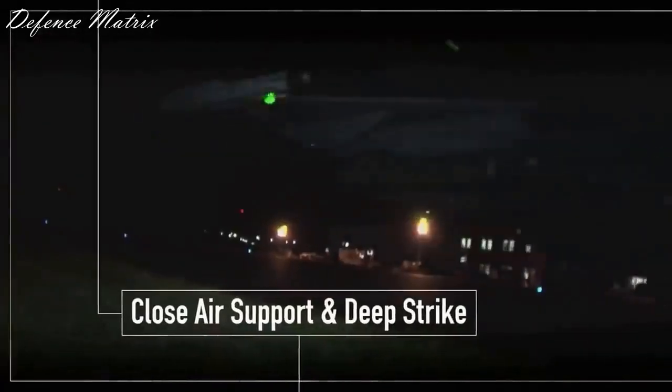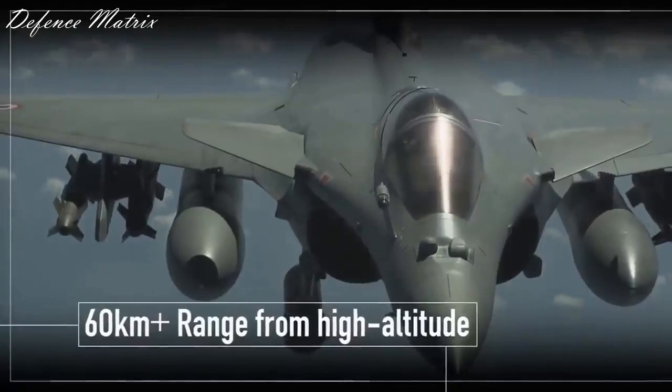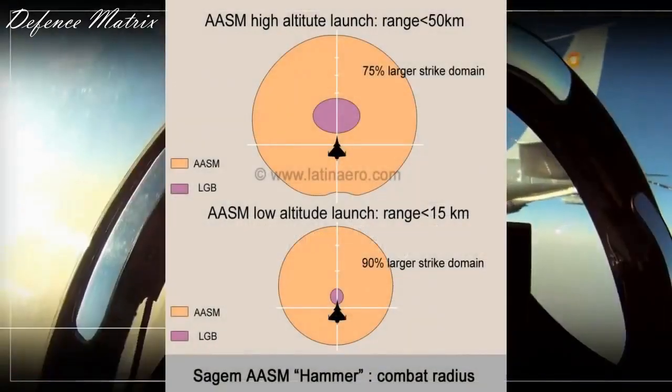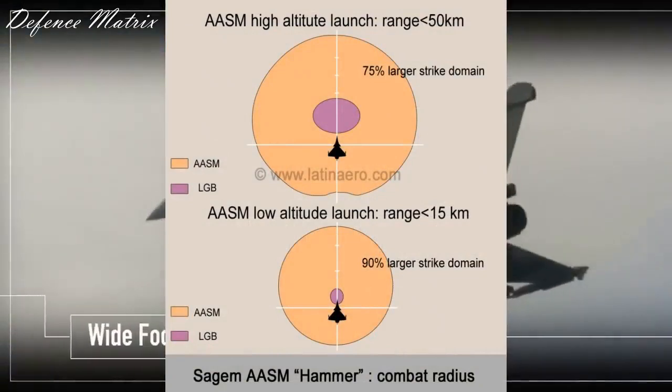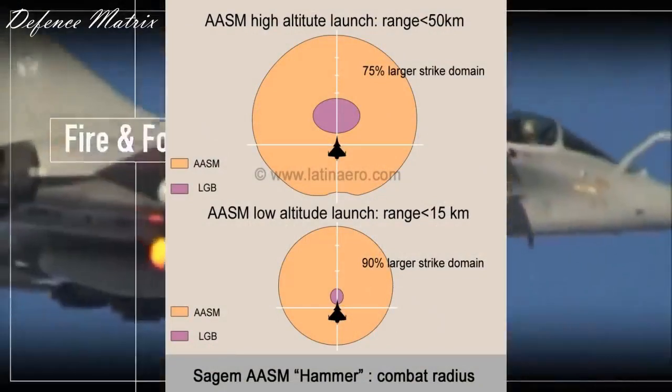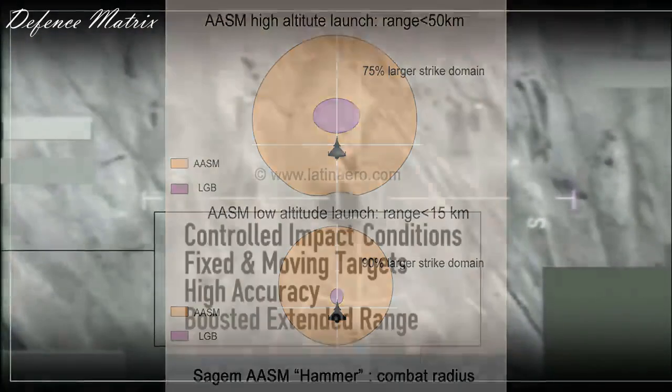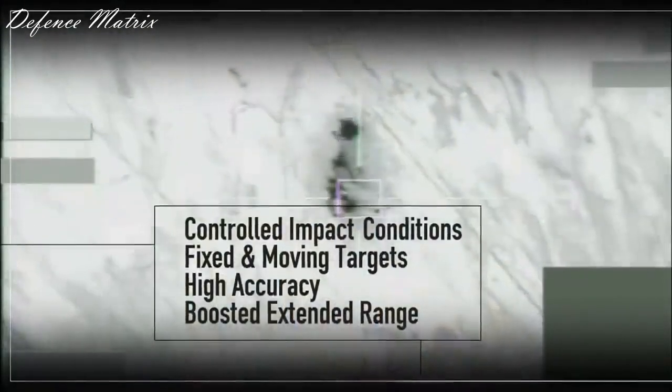अगर हम अभी के HAMMER की बात करें, तो वो 200 kg के munitions हैं, जो करीबन 50-60 km तक की range देते हैं high altitude से और 15 km की range देते हैं low altitude से. तो ये numbers definitely reduce होंगे जब 1000 kg के bomb को इस kit में use किया जाएगा, और वो तब पता लगेंगे जब इसके सारे tests conduct हो जाएंगे.